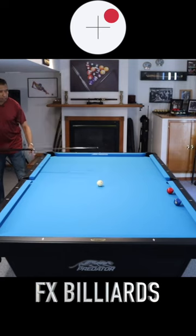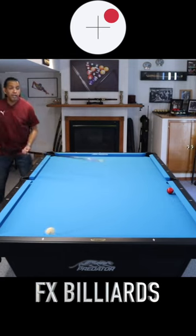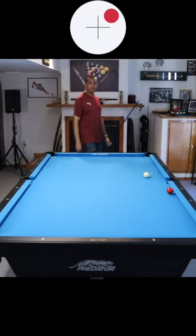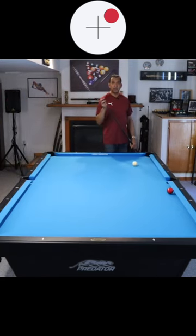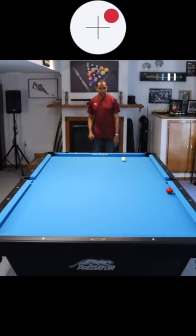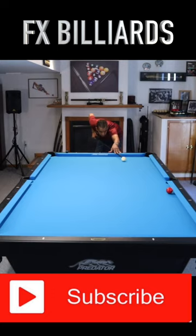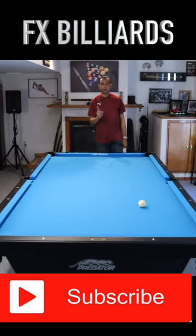High right hand English. This time, not as speed sensitive and we can let our strokes out because we don't have to get on another ball. And now we have a very makeable shot on the three. And we're out.